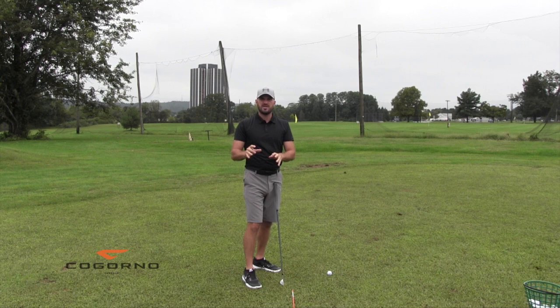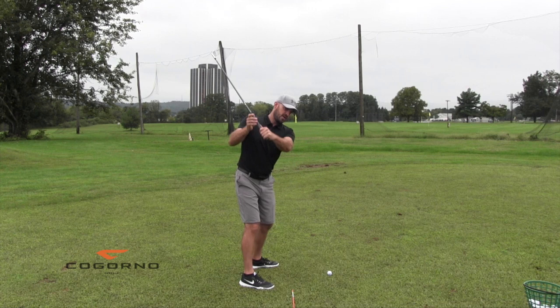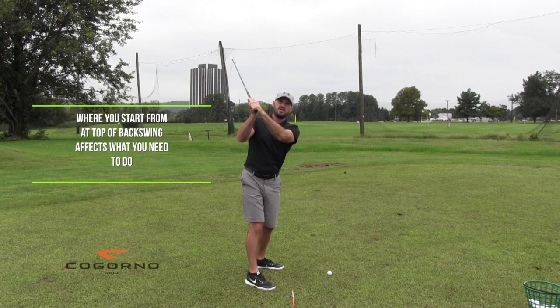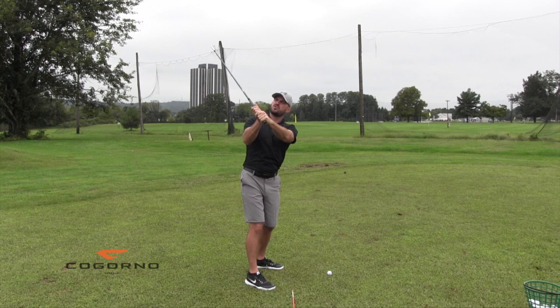There are two different ways you can use your wrist angles — one good for shallowing, one not. Where you're starting from has an effect on what you need to do. Let's assume in Utopia you get to the top of your swing, your left wrist is perfectly flat, and your right wrist is bent back. From this position, how would I get the club to go on a flatter angle through wrist angles?